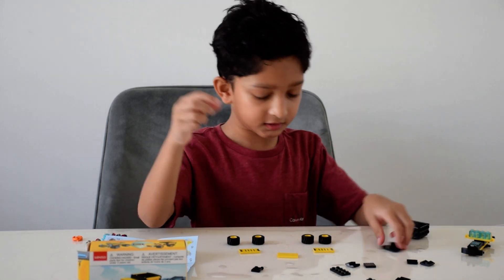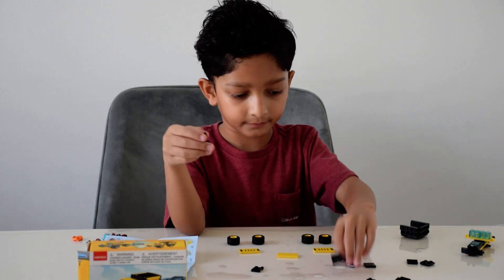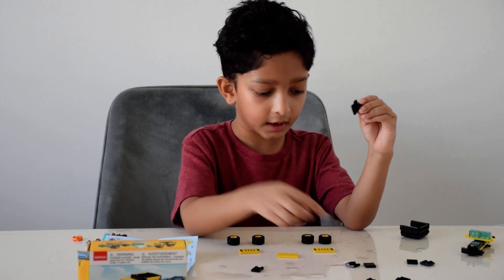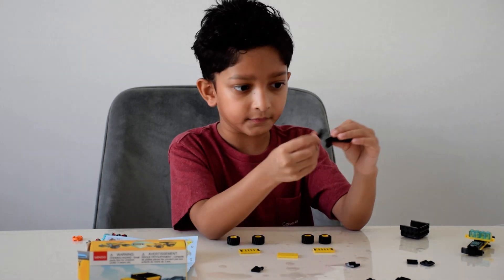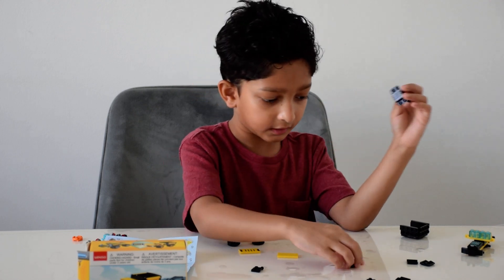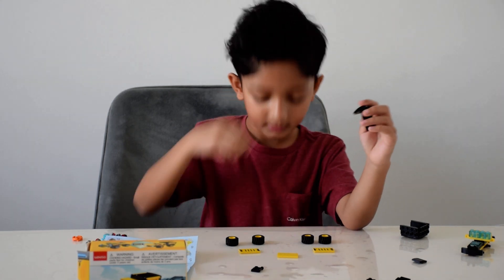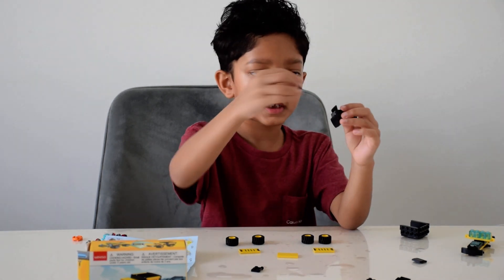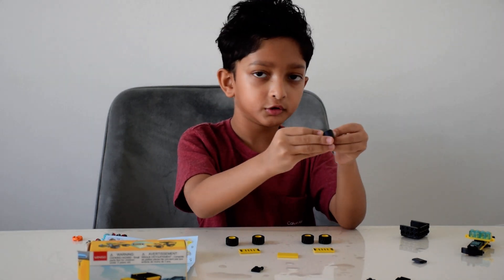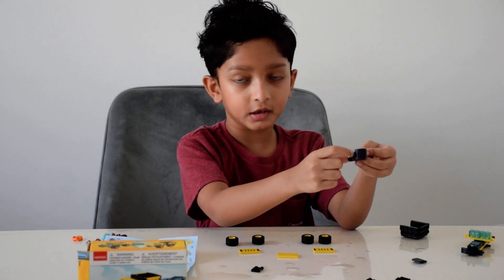Then I'll make another piece with this one where it will have a piece like that here. Then I'll put one of these pieces like that. And I'll take two of these humps and put one here and one here, like that, so it makes a curve. And I also added another sticker here.